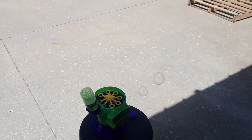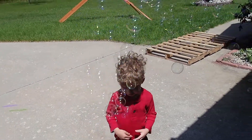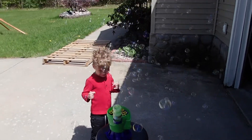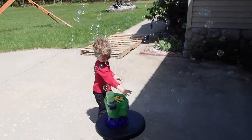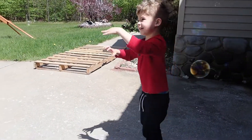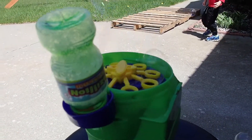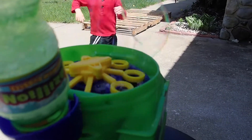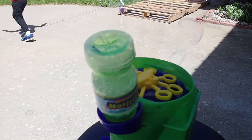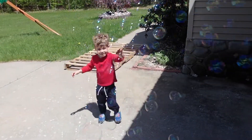I have to say this is the first bubble machine we've had that's actually made bubbles. Ryder, do you like bubbles? Yeah! If your kid likes bubbles, this is working pretty good. If it fails to operate I'll get back to you and let you know, but so far so good.